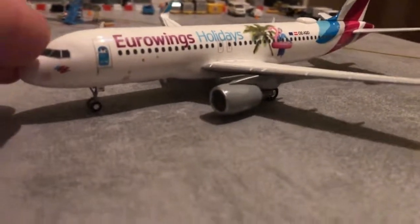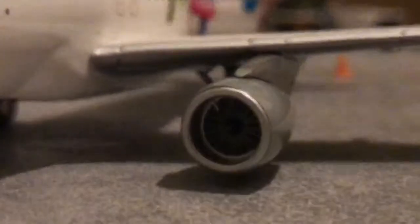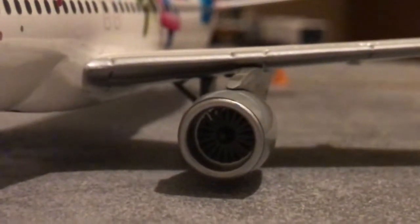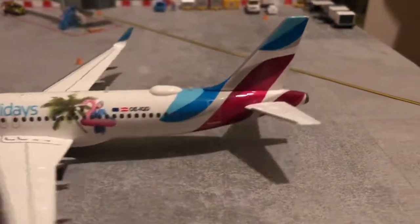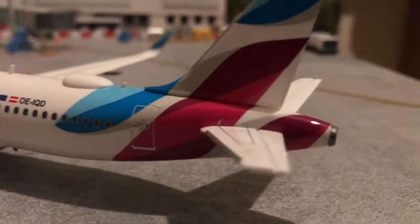If I move her around we can look at the engines — they do have spinning fan blades as well, which is nice detail for something that's plastic. Moving to the back of the plane, we've got the nice tail detail and the registration OEIQD.